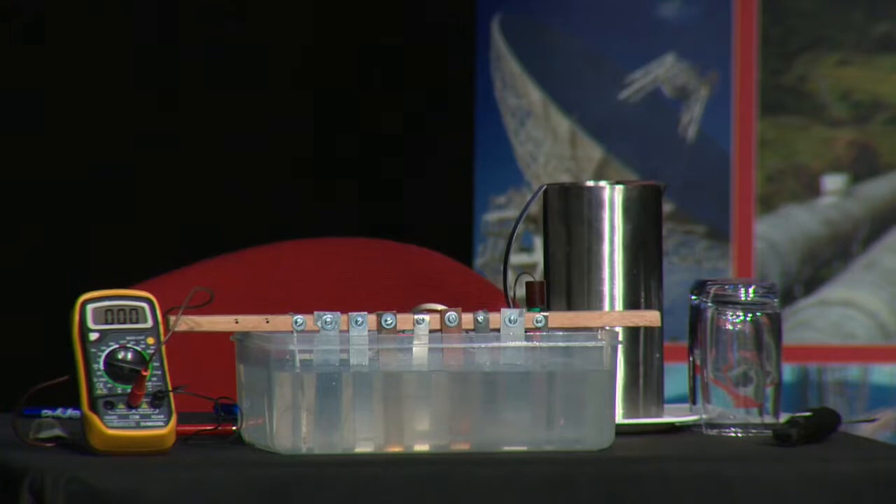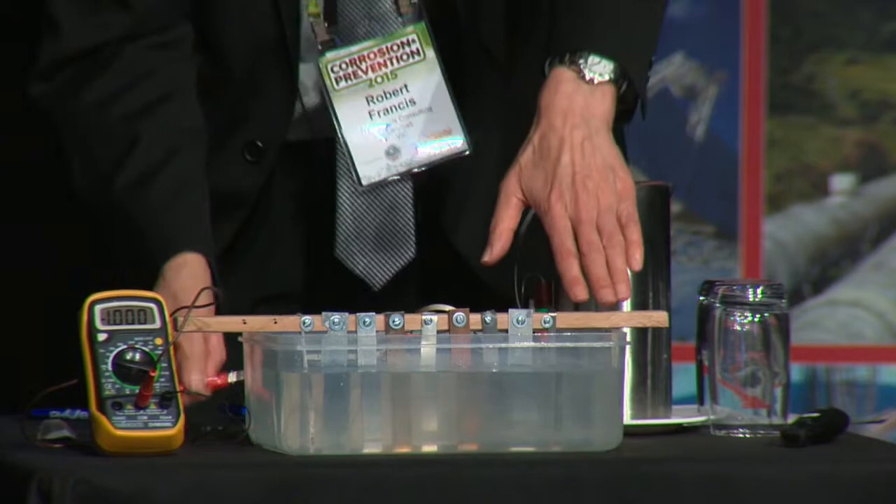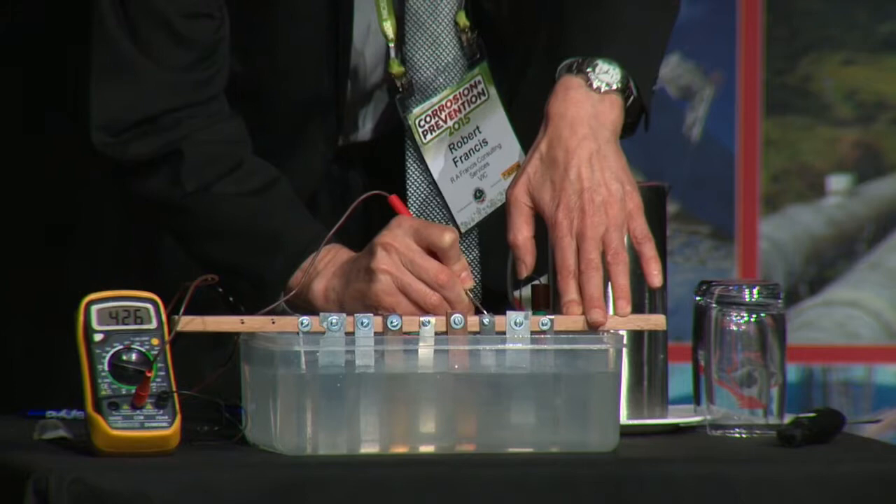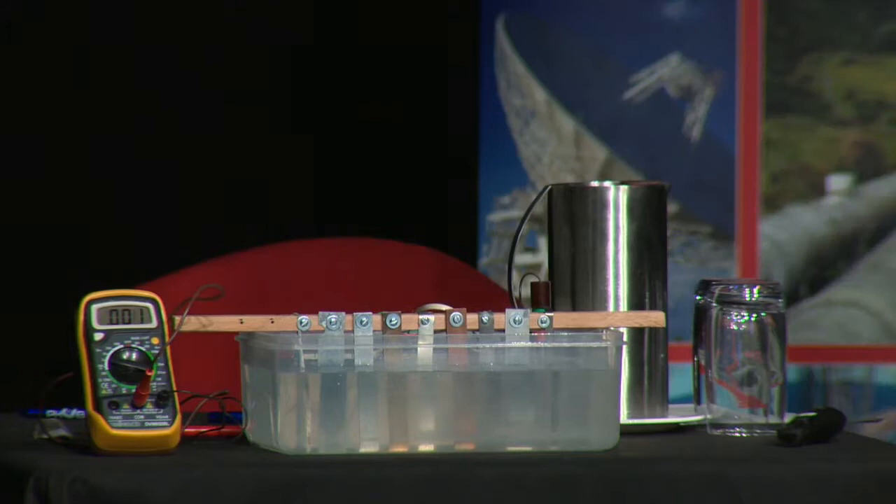The next one is lead, and that's giving a reading all over the place. Around about 0.42. Lead is an interesting one — it seems to be all over the place, settling around minus 0.42 volts.